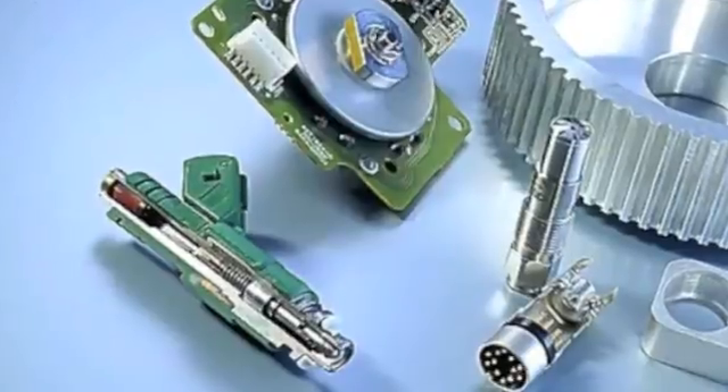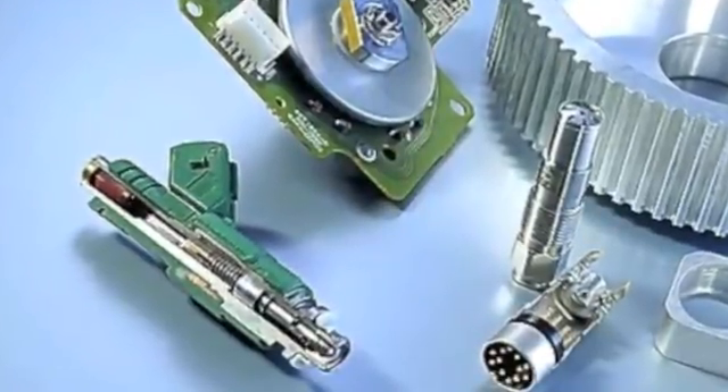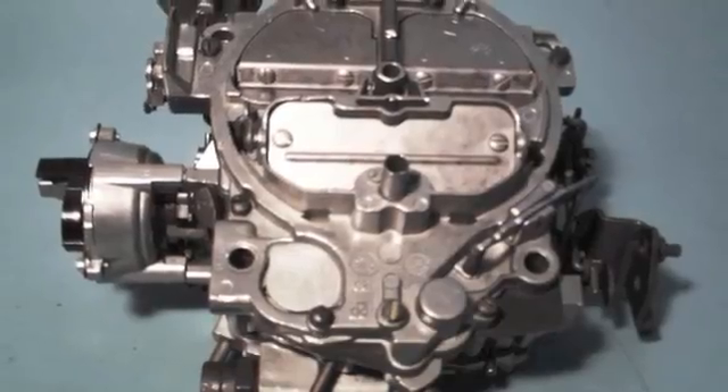For example, when you're cleaning precision parts or surgical instruments. It's not as important when the cleaning doesn't have to be so perfect, like when you're cleaning carburetors just to remove grease.